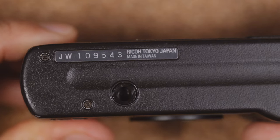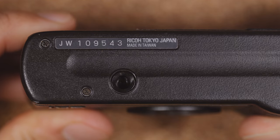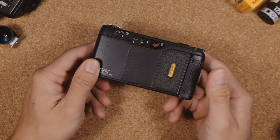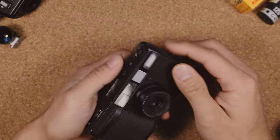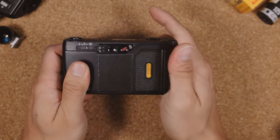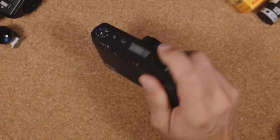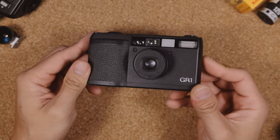At the bottom of the camera, you'll find the serial number and the country of origin — in this case, Taiwan. There's also a tripod screw and a battery door, which allows you to load CR2 batteries. In the hands, this camera feels really light, nimble, and fast — like a casual but rigid point-and-shoot camera. The side of the camera sits flush into the palm, while the ridge at the back gives your thumb something to press up against, and the contour in the front allows your fingers to wrap around it really nicely.